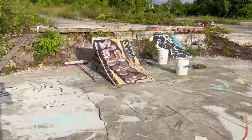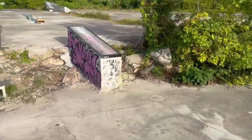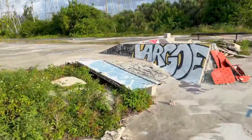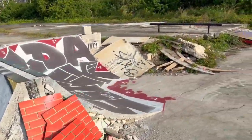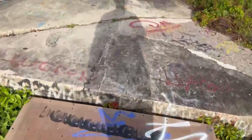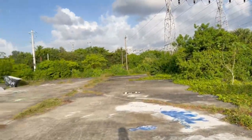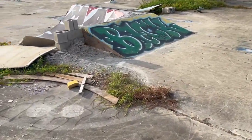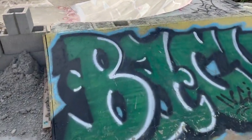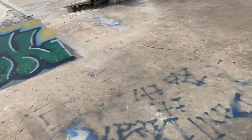You can do like big 540s or 720s or something. Super, super cool - most unique skate park I've ever been to. It's kind of just off the side of the highway. That's a cool launch right there, maybe a 540 to fly.